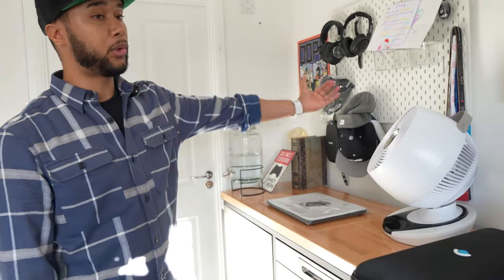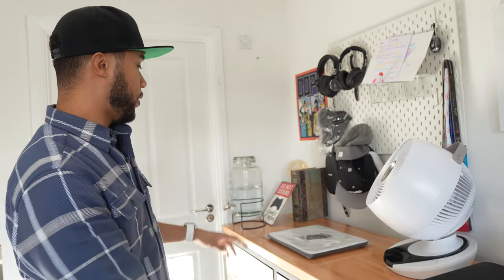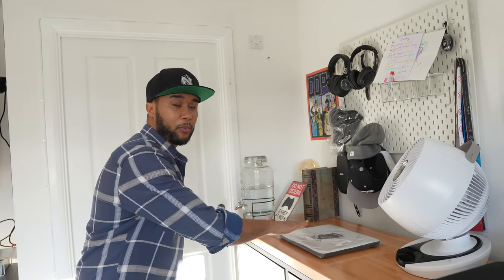This cabinet also serves as a surface for me to put lights and shoot in that direction, or maybe in the future a vinyl turntable to play some music - who knows!